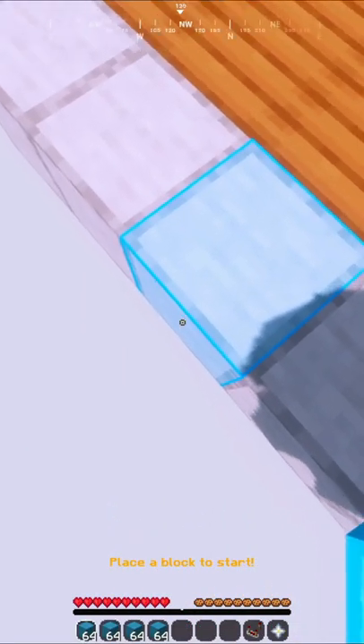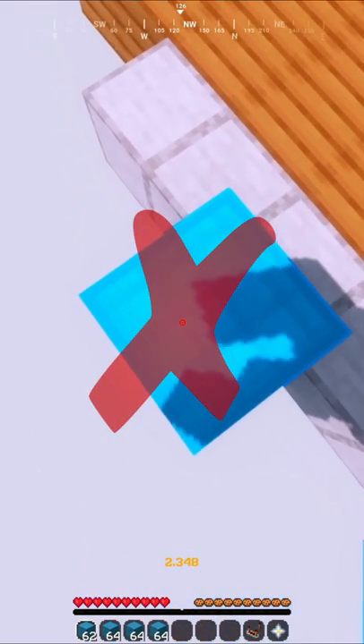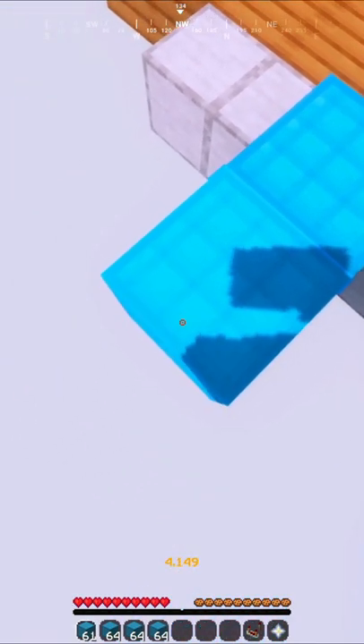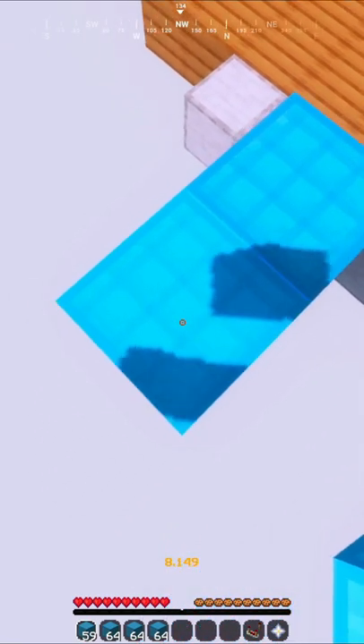Another way of doing it is to place one block on the side of the block you are on, but instead of crouching and jumping onto the block, you uncrouch as soon as you place that block, and then jump and place a block. Then walk to the edge of the elevated block and crouch. Repeat the steps until you finish your staircase.